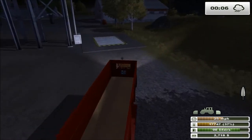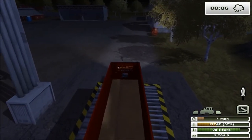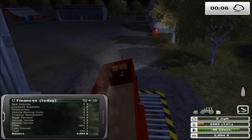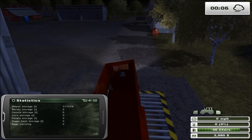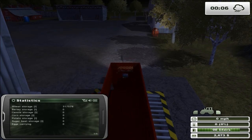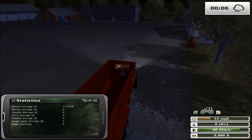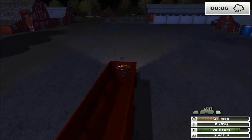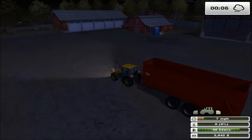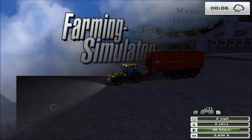That'll pretty much wrap it up today. I'll dump this off and see how much we got total for that harvest: 317,576 liters of wheat. That's incredible - fantastic, very successful harvest. Thanks for watching, this has been overquake playing Farming Simulator 2013. Everybody have a great day.